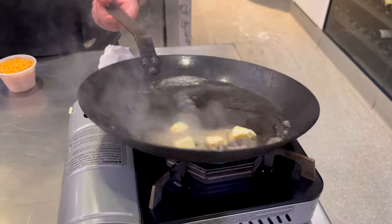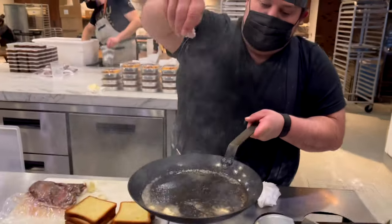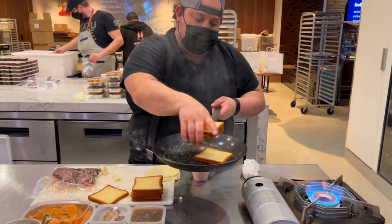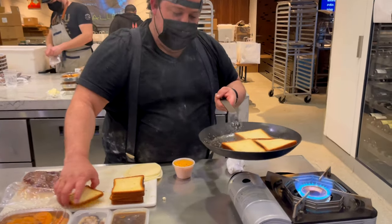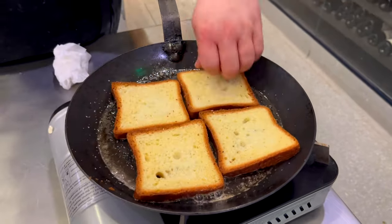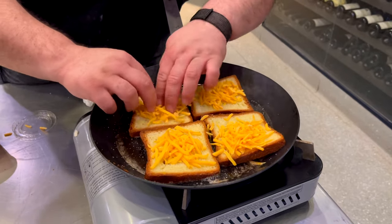Throw in some knobs of butter into the cast iron. Some people do mayonnaise on their actual grilled cheesers, but the main thing is I like to season the pan first before I put them in there. You just need a nice little bit of salt on the outside of that brioche from Patisserie 46. People literally spread mayonnaise on there and then just toast it with mayonnaise.